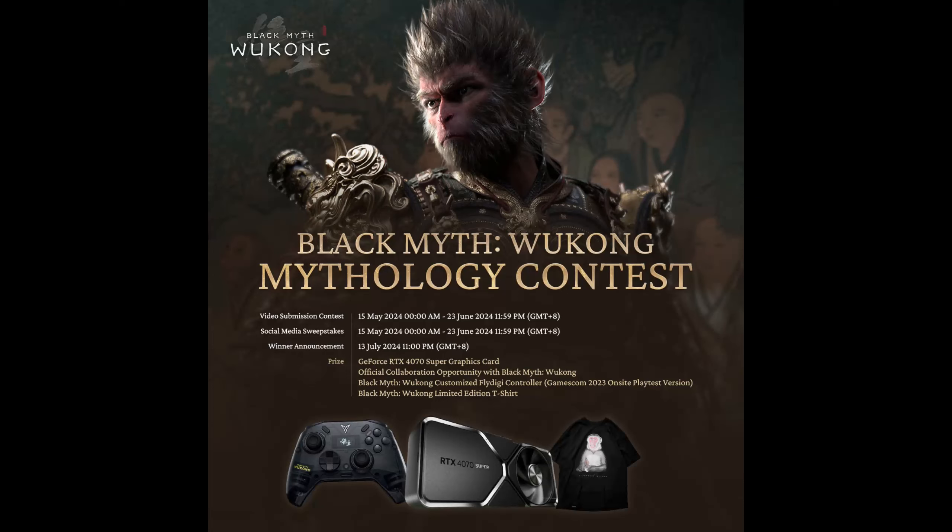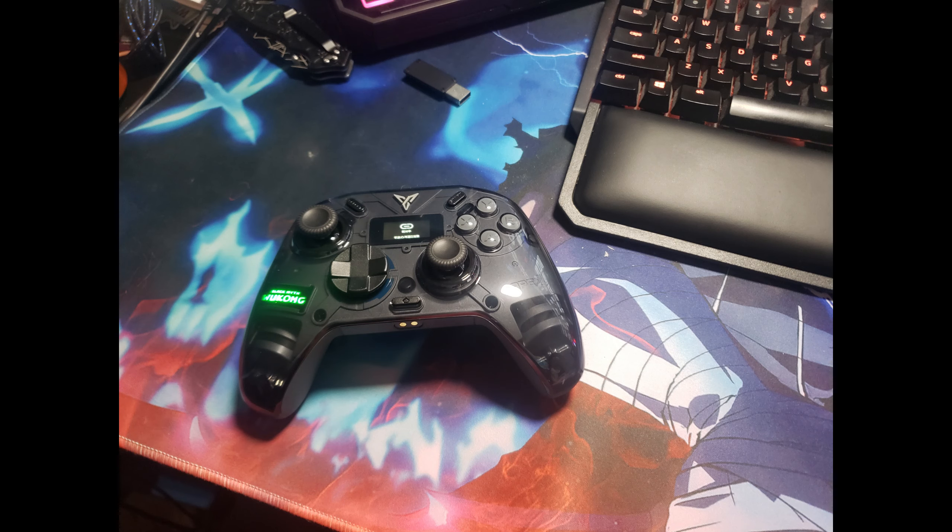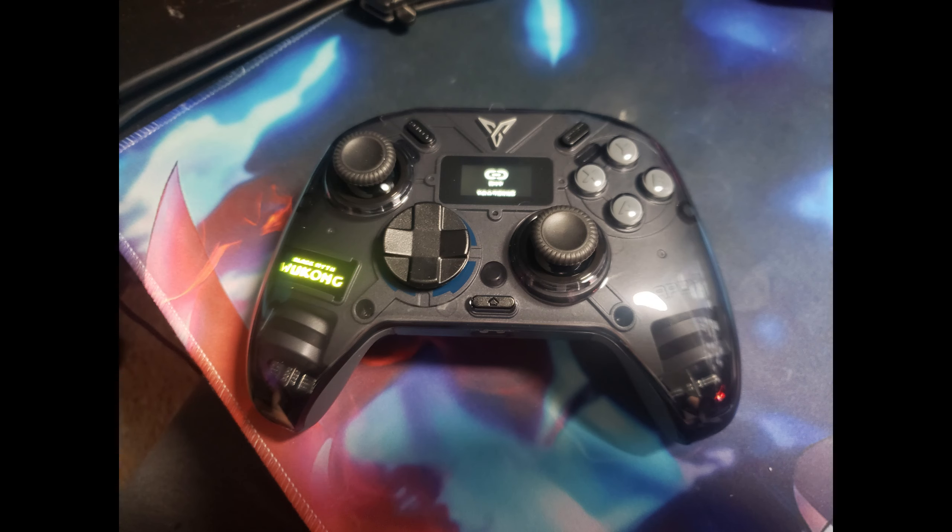Quick disclaimer before the unboxing — I didn't realize my camera was not going to autofocus due to a setting I had to help blur out some of my background, so I do apologize in advance. For those who just want to see what the controller looks like, here are some pictures I took with my phone real quick, and then afterwards will be the unboxing.